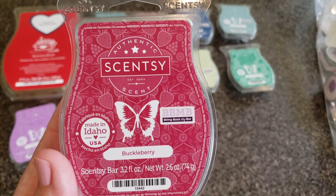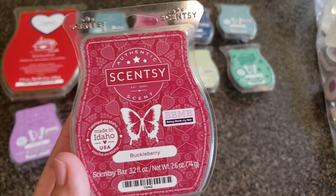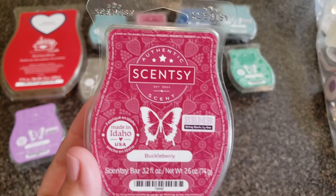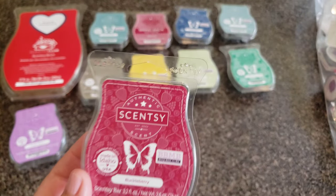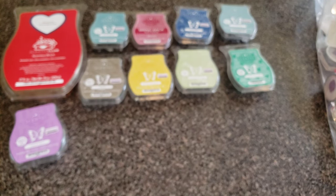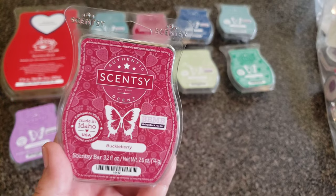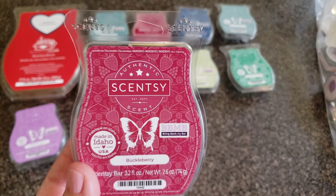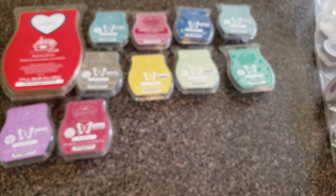Buckleberry — if you follow me on Facebook, you know I made a little graphic. I mixed Buckleberry with French Toast and it was amazing. If you have those two fragrances, put them together right in the warmer — not one in each warmer, put the waxes together and experience it. A bite of summer's bounty, bursting fresh berries atop a buttery blanket of crumbly coffee cake. French Toast is way too much bakery for me — very buttery and eggy — and Buckleberry cut that egginess perfectly.